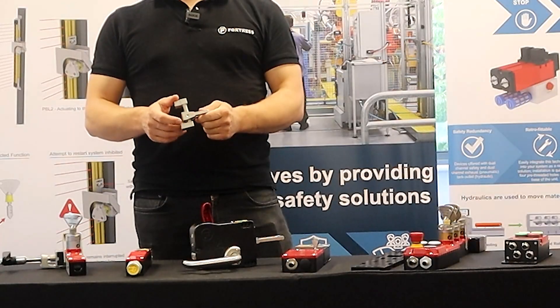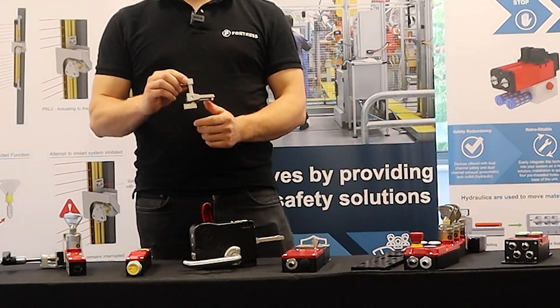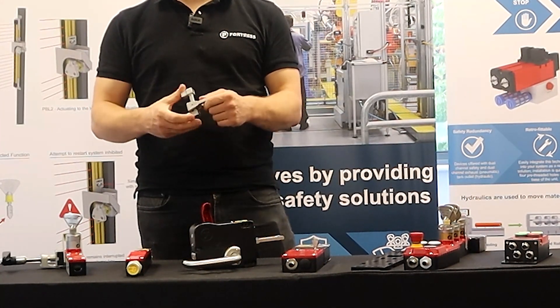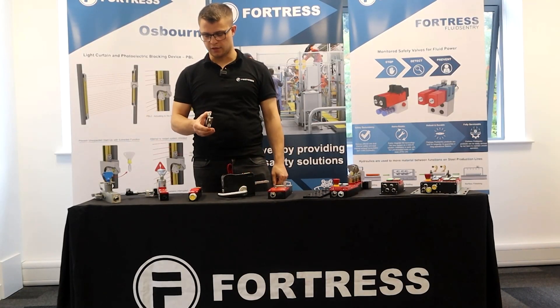Any actuator is available with a large amount of misalignment. We pride ourselves on offering ease of install — that actuator can go up and down plus and minus 12 millimeters. You can also go left and right to counteract any doors that may drop or sag over time.